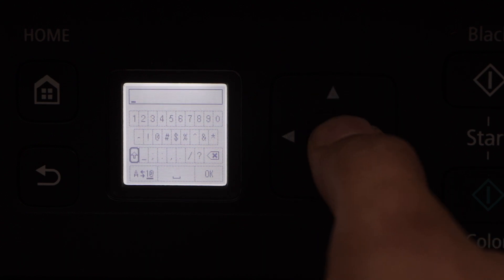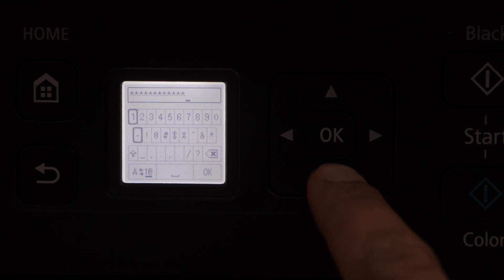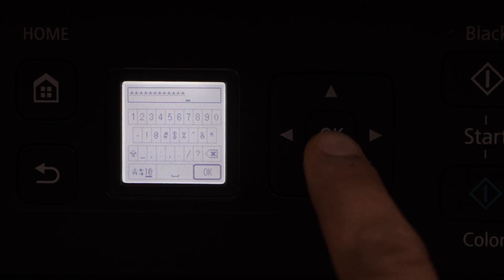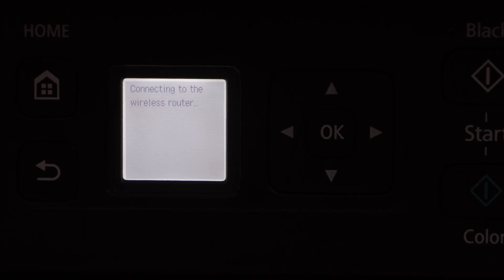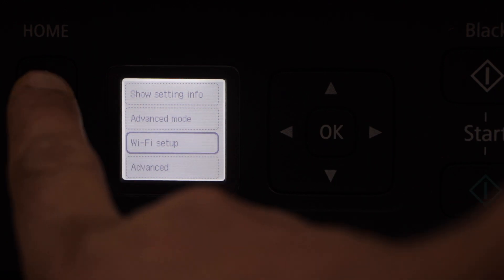Use this button and this button for entering the password. Once you enter the complete password, go to the OK button and press OK. Wait for the connection to set up — the printer is connected to the Wi-Fi. Press OK.